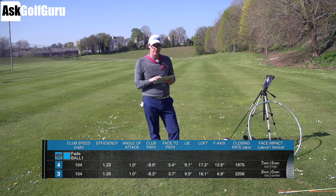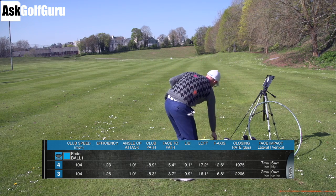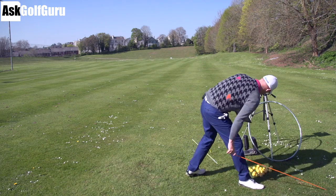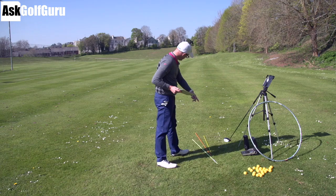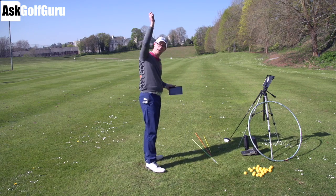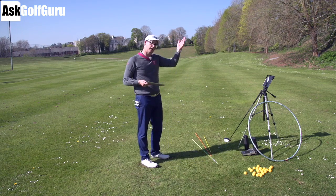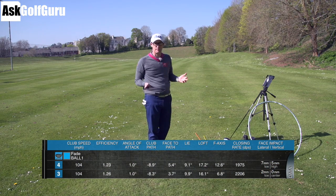Now if we go to my fade swing, what we're going to notice is the path has gone to minus 8.6 — so the club is travelling 8.6 degrees to the left as it strikes the ball. My face is averaging 4.6 open to that 8.6, meaning my face is halfway between almost the green stick and the yellow stick. The ball starts on that orange stick and it's moving away from the green stick, cutting back to the target. That's my normal swing — I don't feel like I'm going higher or lower, I'm just making that set-up change, a slight change in club face in relationship to where my aiming line is, then swinging the same. The face 4 open to a path which is 8 left creates a pretty functional fade onto target.